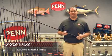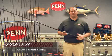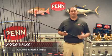Retail ranges from $70 to $100. Next time you're in your local tackle shop, pick one up and check it out.